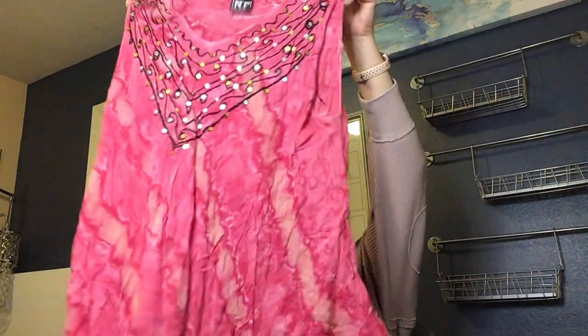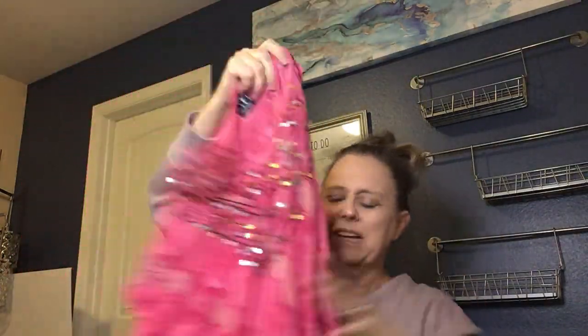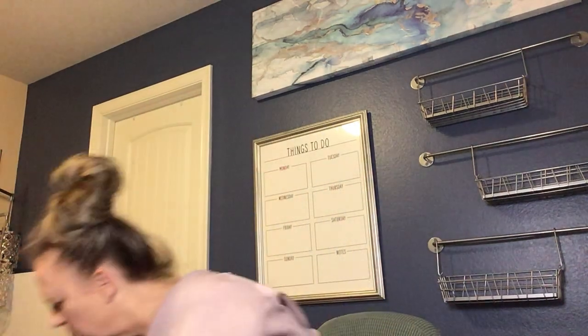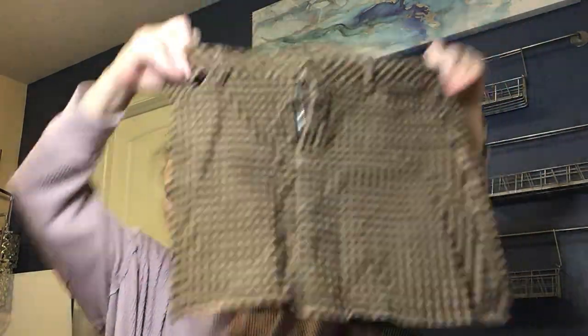Next is NF, free size — I think this is another swim cover-up with a very beachy vibe. It doesn't feel very substantial, so I probably won't list it. After that is a Kendall and Kylie check skirt in size medium — I might give it a steam and list it in my Mercari closet.